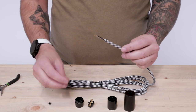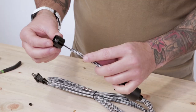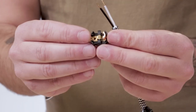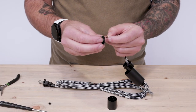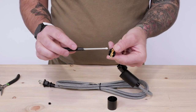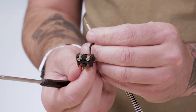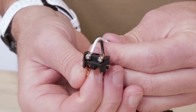Now we can wire the socket. Send the cord grip, socket cover, and socket cap over the cord. The bottom of each part should face the exposed ends on the cord. Now we're going to connect the black positive and white negative wire to the terminal piece. You'll see here that the black positive wire connects to the gold terminal and the white negative to the silver terminal. Loosen the small terminal screws, insert the conductor wires into the holes, and tighten the screws back down. The result should look like this.